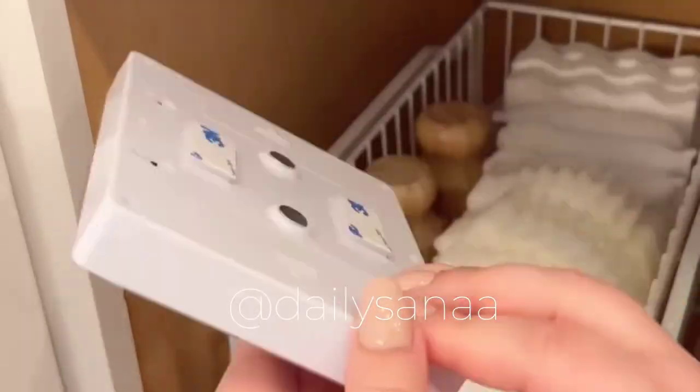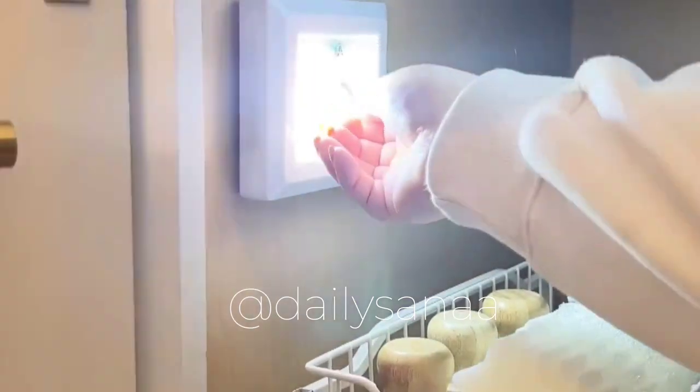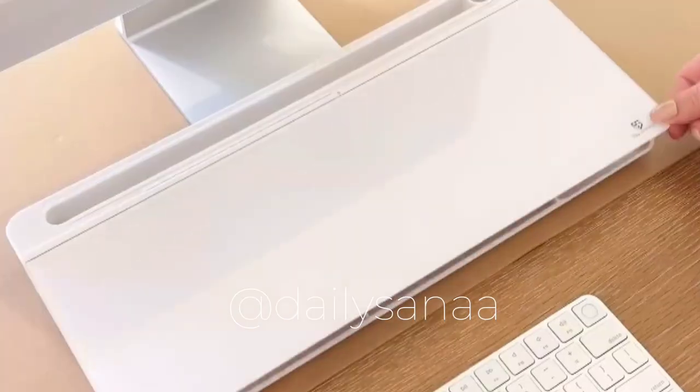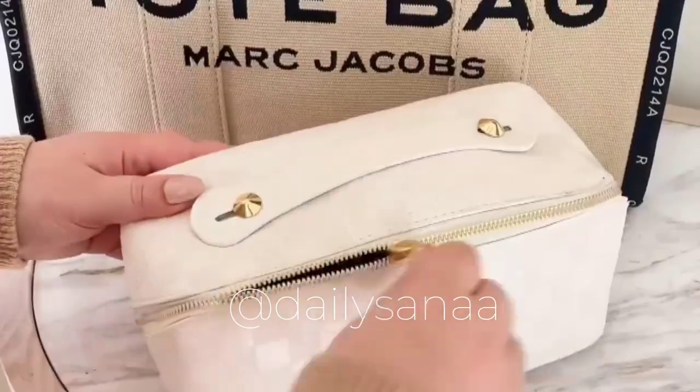This is a magnetic dry erase board you can attach directly to your fridge. This wireless light switch is great for cabinets or closets where you don't have electricity — the adhesive on the back makes it really easy to install anywhere. This dry erase board for your desk has storage inside to hold all of your office supplies and it's great for jotting down quick notes.